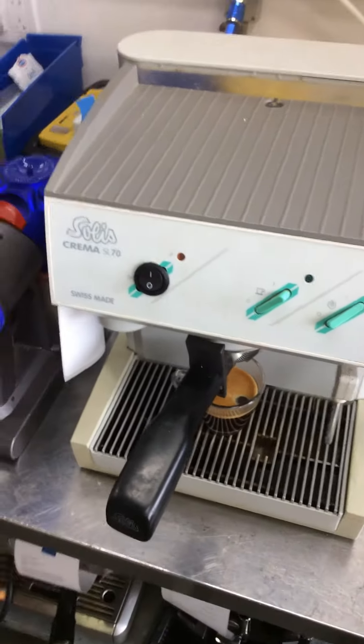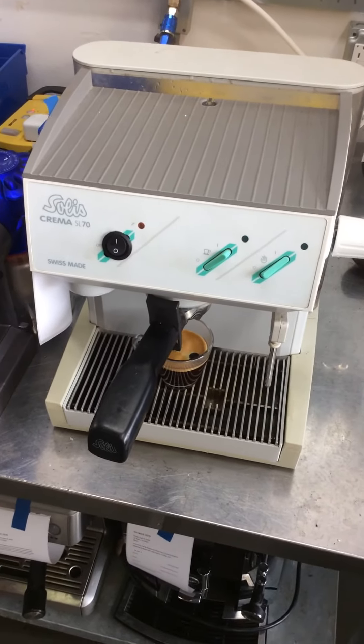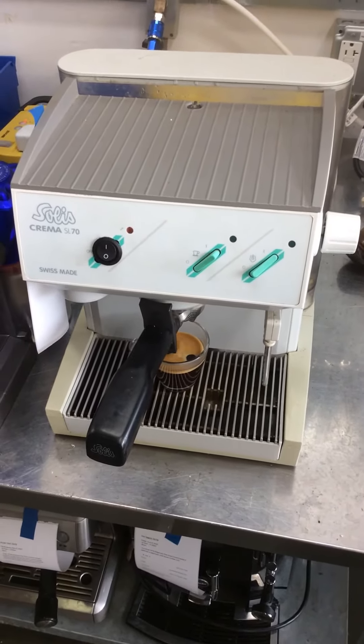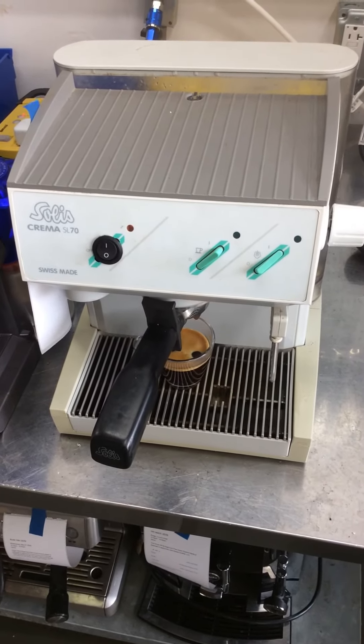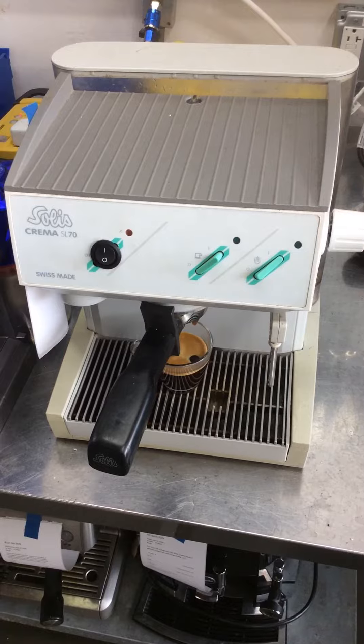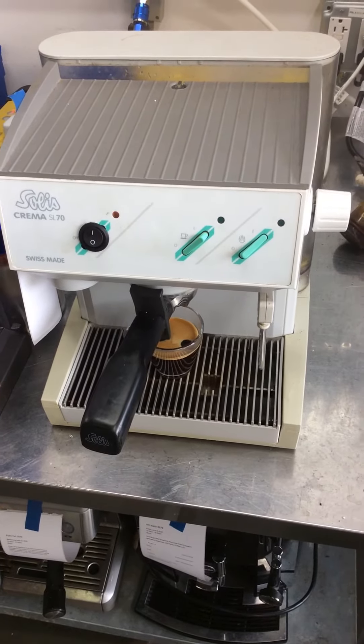A lot of people love these old Solace machines. It's too bad they don't sell parts for them anymore, so the only parts that can really be replaced are the universal parts that are on other espresso machines. But yeah, people really like them.